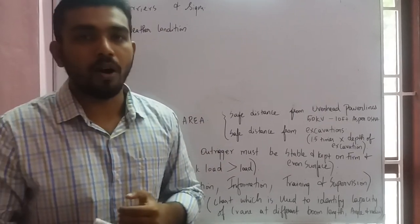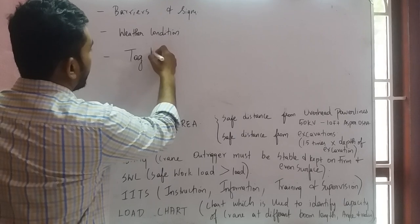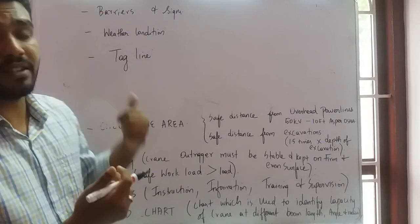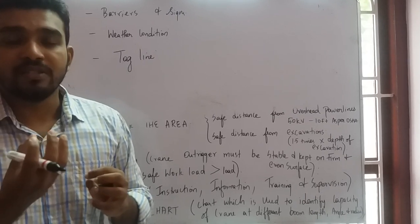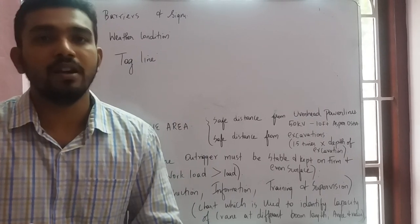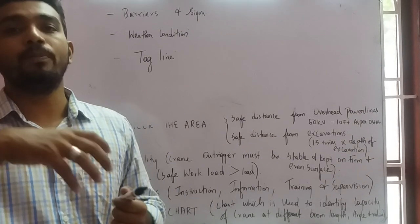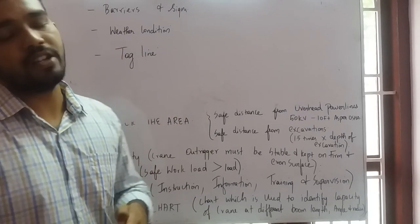Once weather conditions are acceptable, you can start lifting. Use a tagline to hold and guide the load — do not touch the load unless required for installation purposes. The tagline helps adjust the center of gravity of the load. Keep the load as close to the ground as possible, and do not lift the load above any person.